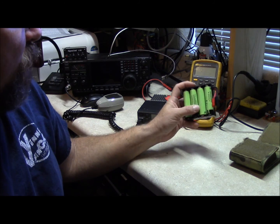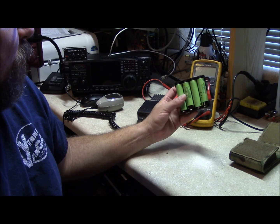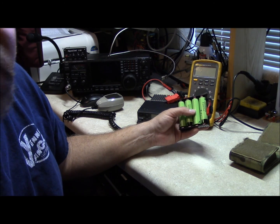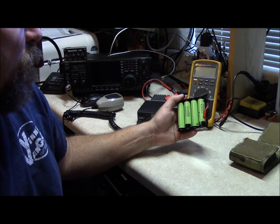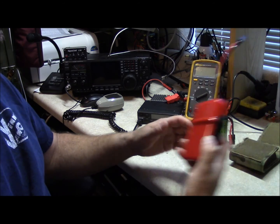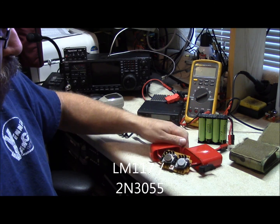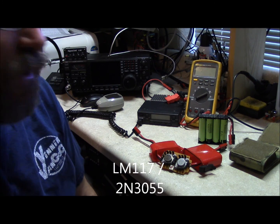I got a battery holder from eBay for $3.99 and wired it together. I tried a couple of options because when fully charged you're pushing out 16.7 volts, which most radios can tolerate, but I didn't want to do that. The first option I tried was building a high current voltage regulator that I can plug in between the battery pack and the radio, which regulates the voltage down to 13.8 volts.